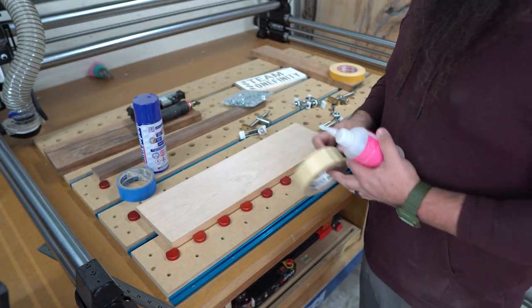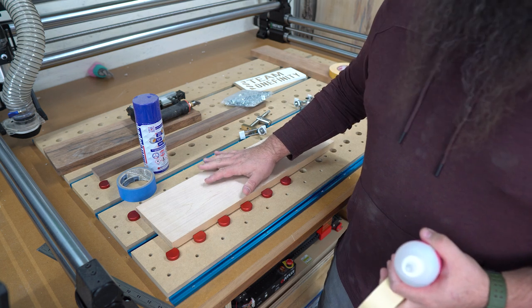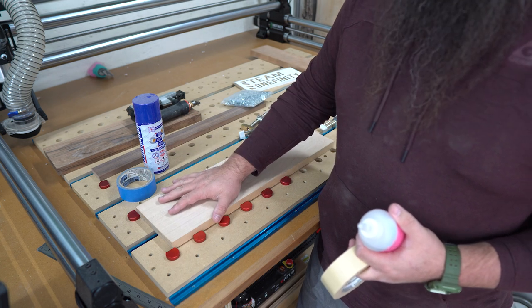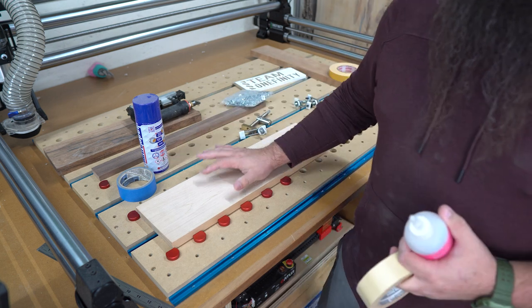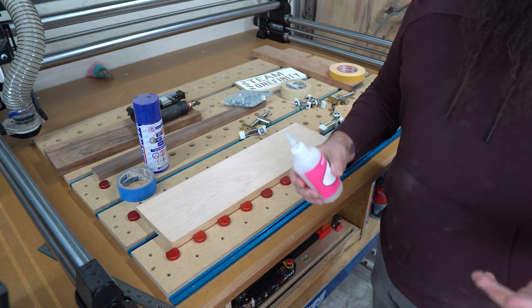There's also the screw method, where you put a screw in each corner. I've only done that if I had a board or sheet of plywood that was super warped and a nail just wouldn't do it — then I'll throw a screw in there. But I really don't like what screws do to the wasteboard. I'm trying to keep my wasteboard as nice as possible for as long as I can.